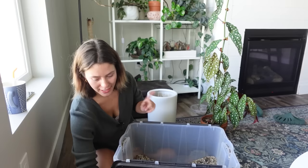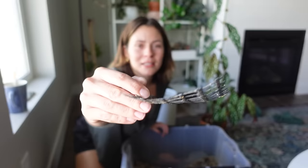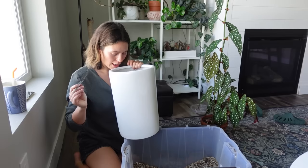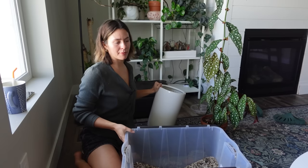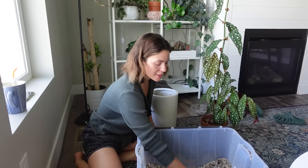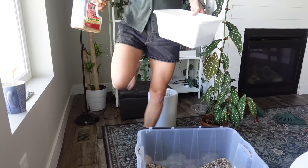I also have this plastic netting material — I think it might be for making temporary yard fences — and I'm going to use it to cover the drainage hole to prevent fallout. I'm also going to grab some long-fiber sphagnum to put on top to further prevent fallout, because this is a very fine mix and a lot of it would just fall through.